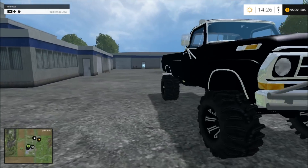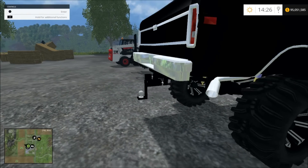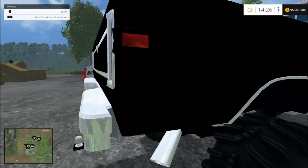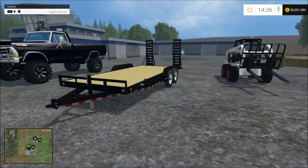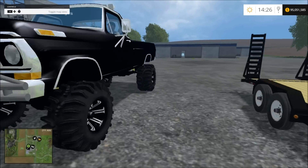It has a winch on the front, and it has a hitch that's been lowered down. It's pretty cool looking. We're going to check out this trailer too, and we'll hook them both together, and we'll drive them both and take the truck off-roading. So let's check out the trailer first.